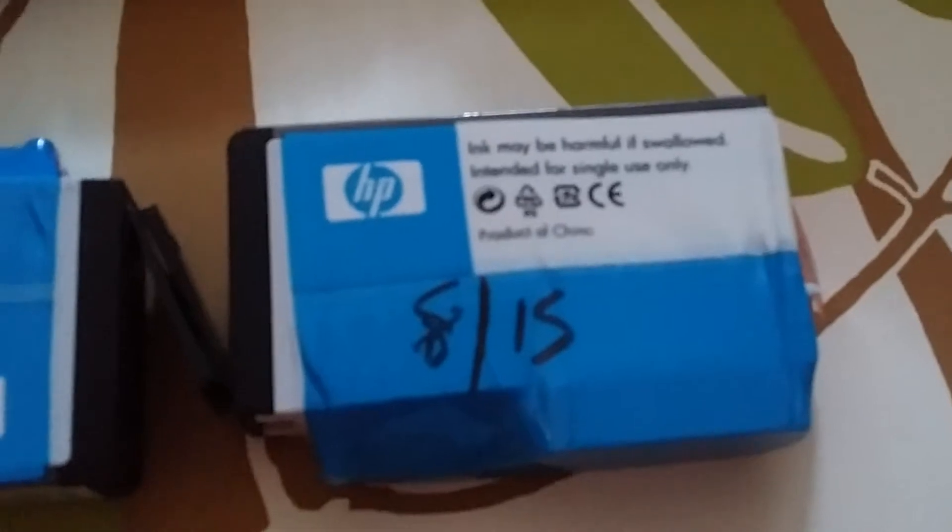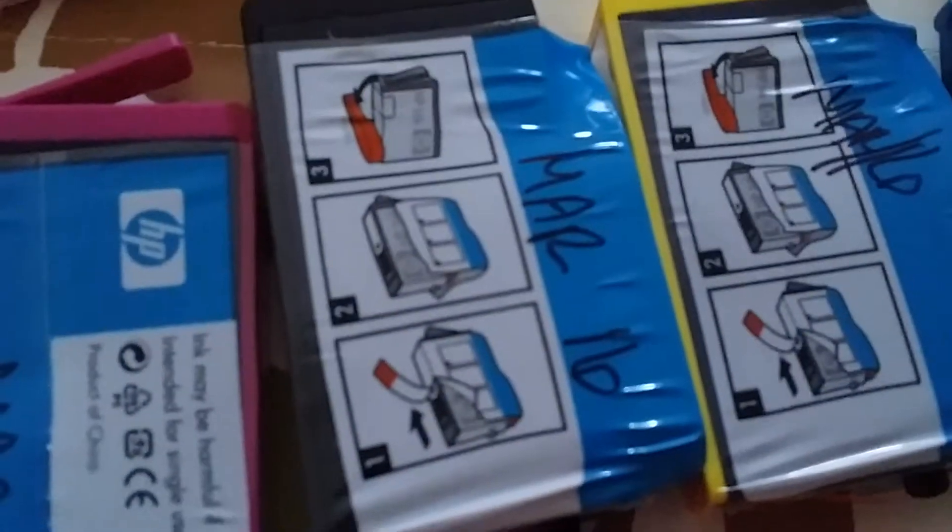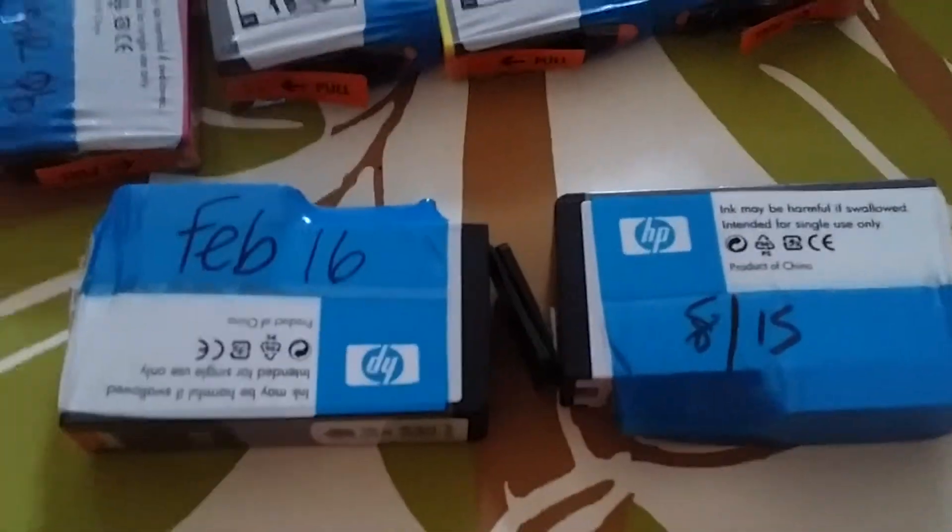For example, this is a black ink. I would have to use this first, and then that, and then that in the middle right there. But I know to read the expiration dates first, and I'll show you where I store them.